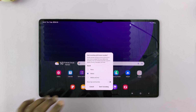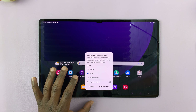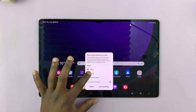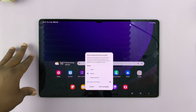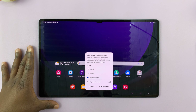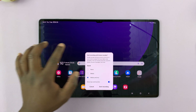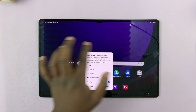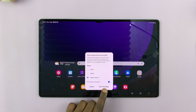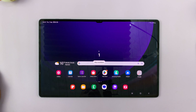Tap on it and that's going to give you a small window where you can choose settings for your next screen recording. You have the option for sound — no sound at all, just the media on the tablet, or both the media and your microphone. I'll choose that, and I'll also choose to show taps and touches. Then tap on Start Recording — it gives you a three-second timer and the recording begins.